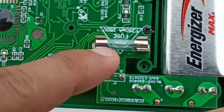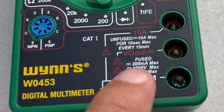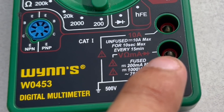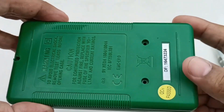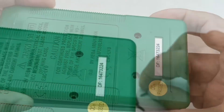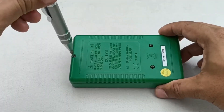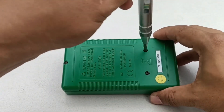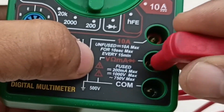This is the multimeter's fuse. Put back the cover and screws.